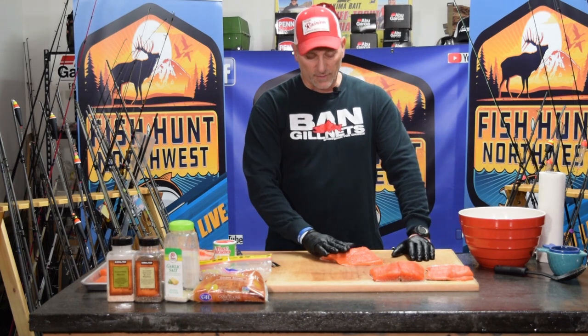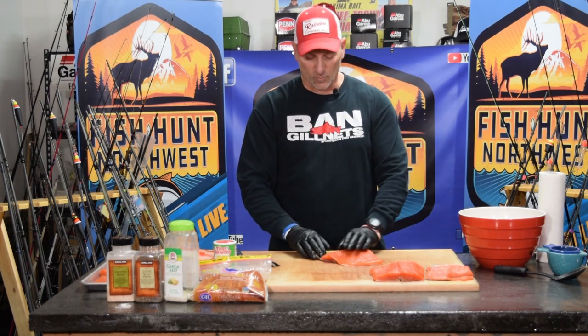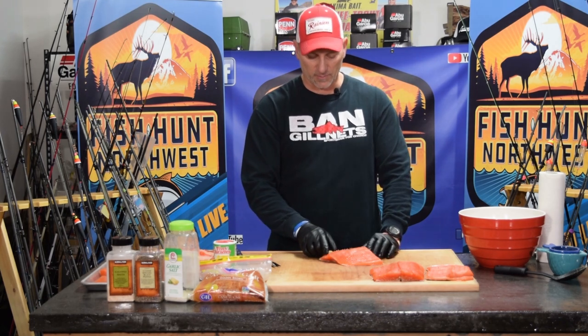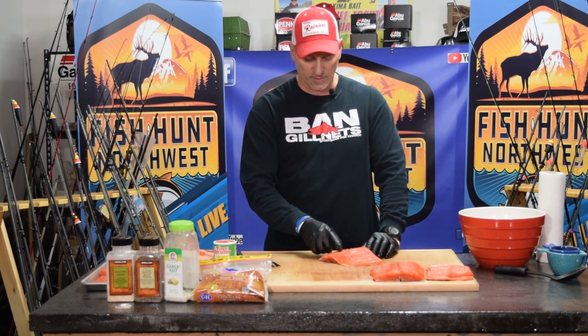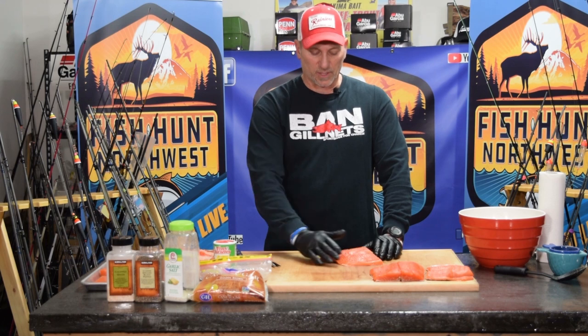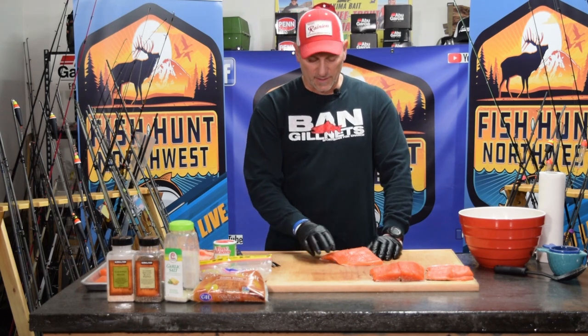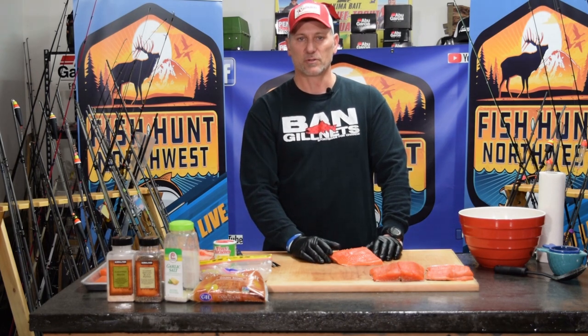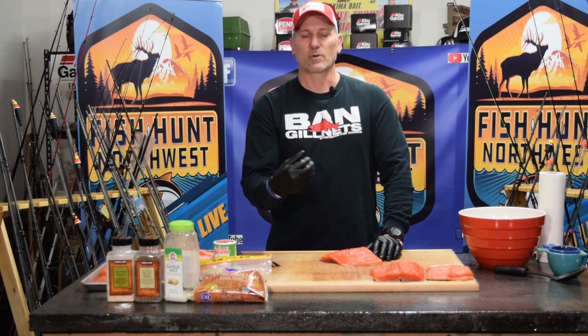Now that the dry brine is ready, we have a few steps with our fillets. One thing I like to do is take the extra time to remove the pin bones. The pin bones are the ones that run along the top of the back ridge after you've filleted salmon and removed the big fillet off the backbone. You're still going to have these pin bones running high on the back — you can leave them in, that's your choice.